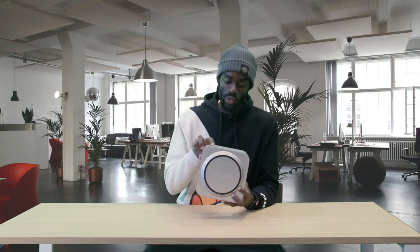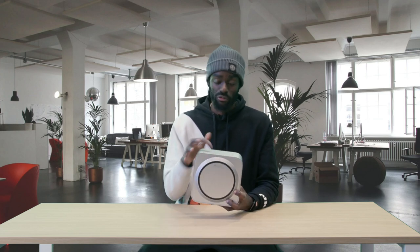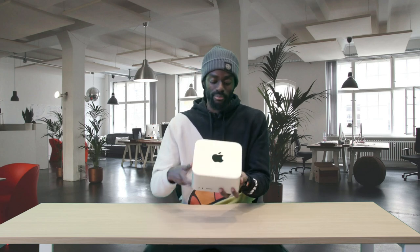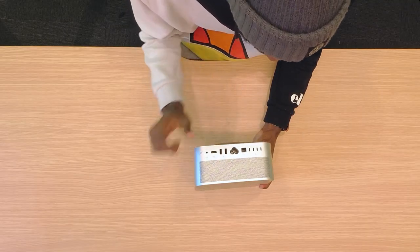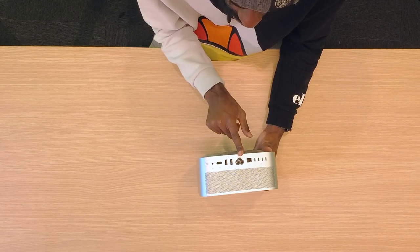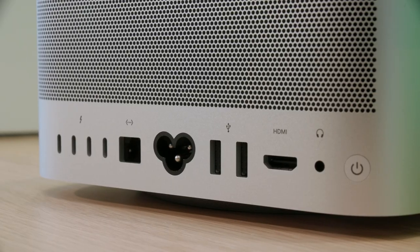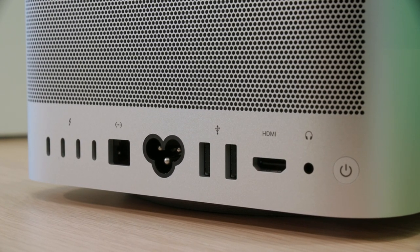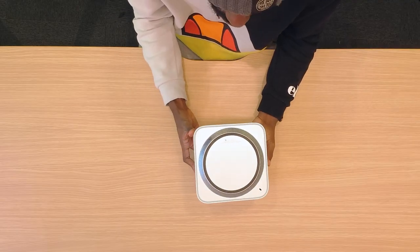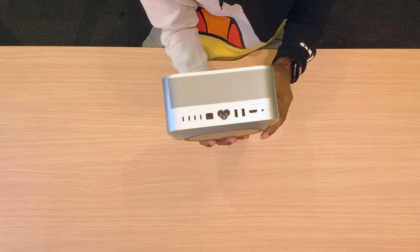On the front we have two USB-C ports and the usual SD card slot reader, which is very handy when you're in a studio and want to get your media onto your device quickly. On the back we have more USB ports — USB-C and USB-A — as well as an Ethernet port, the power cable connector in the middle, a headphone port, and an HDMI port.